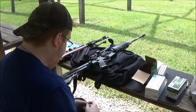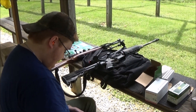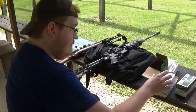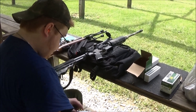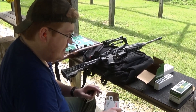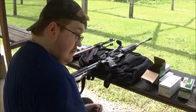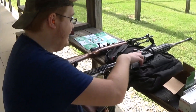Handguns look really fun too. They are fun. Yeah. I want to get a CZ-75 SP-01. I looked it up and they sell all sorts of stuff for those.